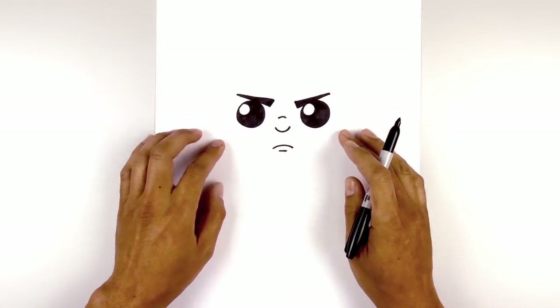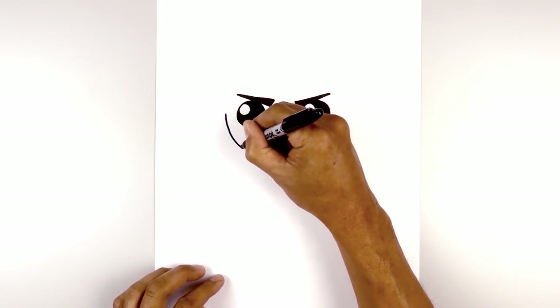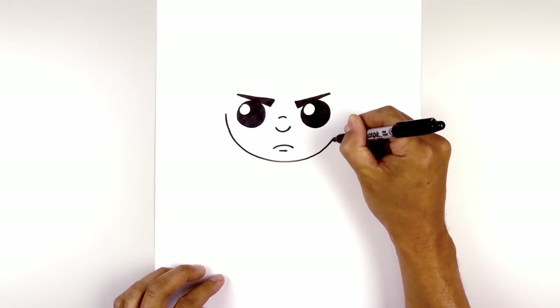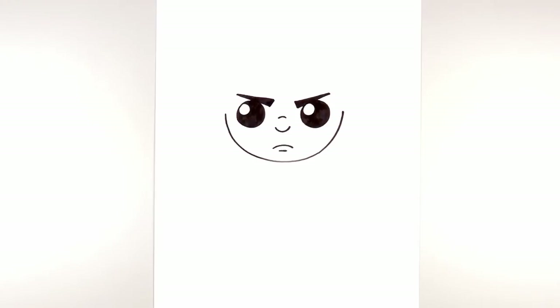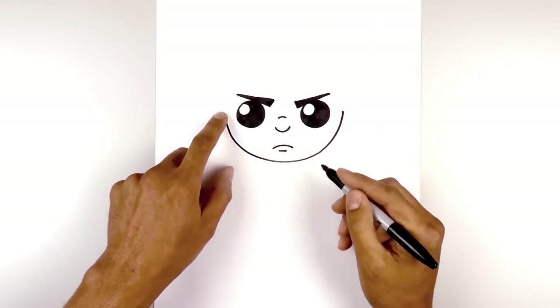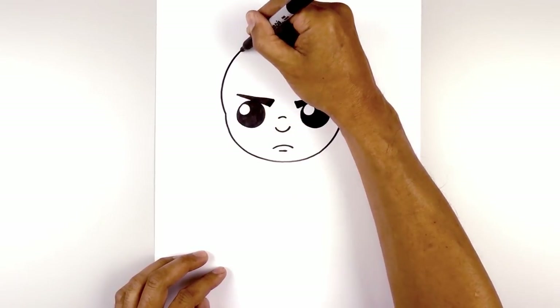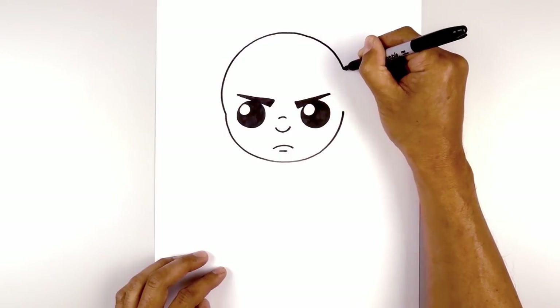Now let's draw on the lower part of the head. From the left eye, we step out and draw a large half circle coming down underneath the mouth, bringing that up on the right side. Then for the top of the head, starting from the left side, we bump up the side of the head, curve up towards the top, and bring that back down on the right side.